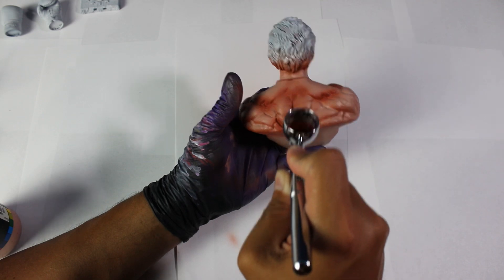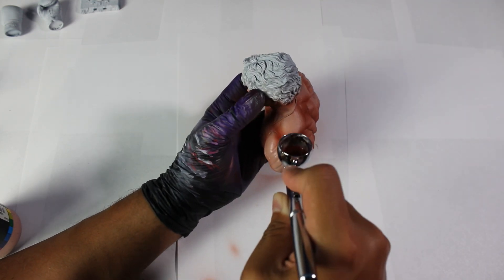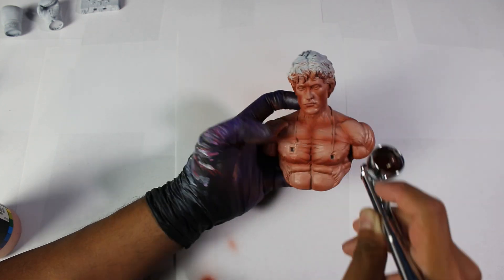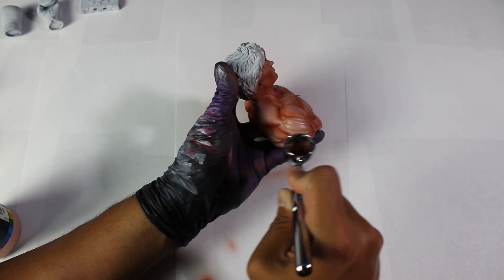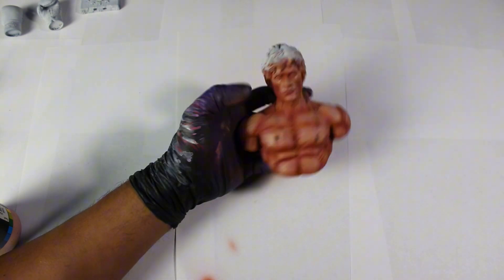Don't worry if you apply too much paint, as we can blend and correct the areas that shouldn't be shaded when we use our final color. Keep in mind that each sculpture is unique. In this case, the level of detail in the muscles will help us identify where to apply shadows, particularly in the muscle definitions, beneath the cheekbones and around the neck, among other areas.